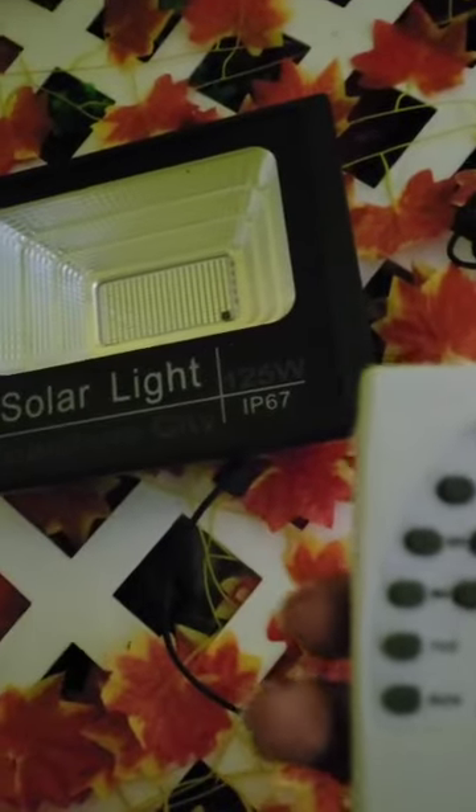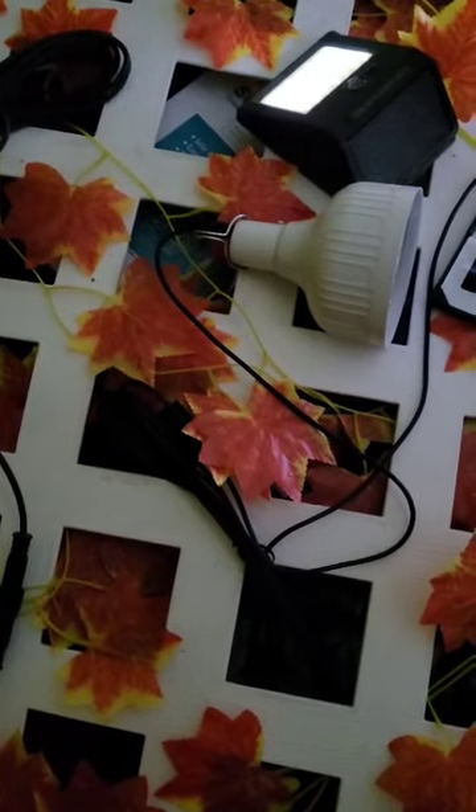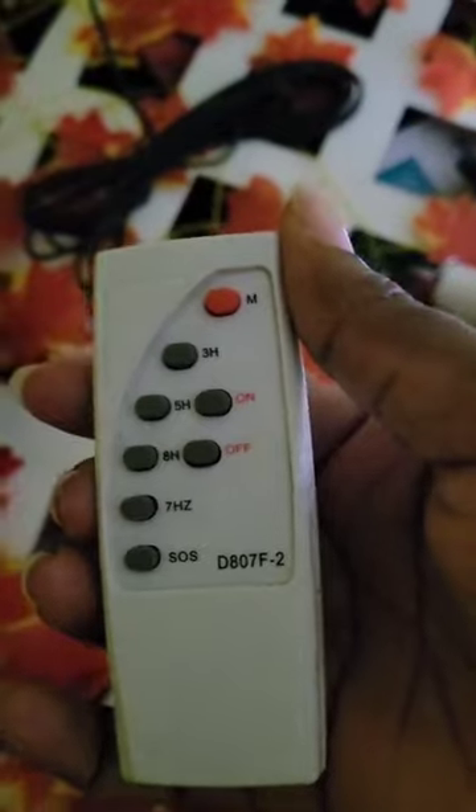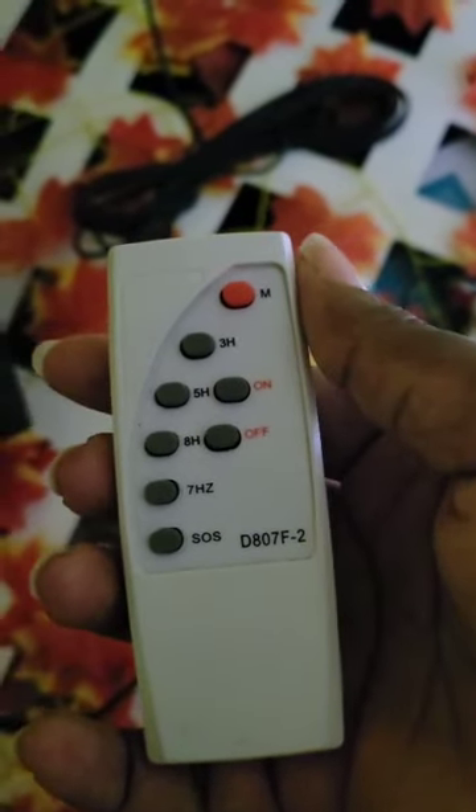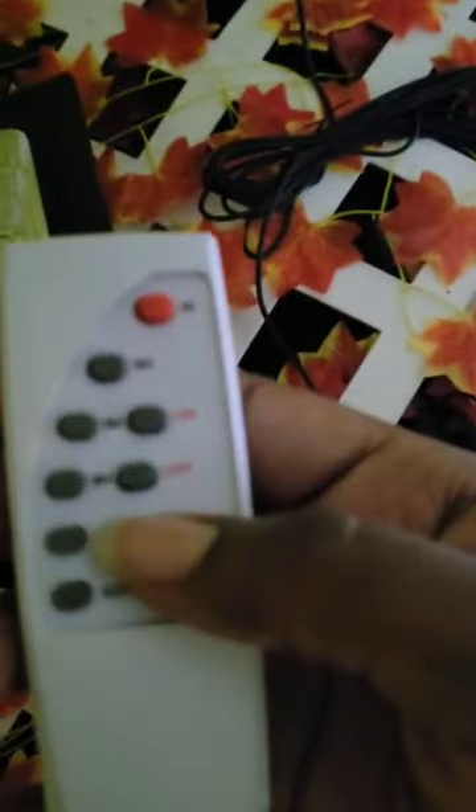This remote is able to power a solar flood light and the emergency light that we have right here. I also have a different type of flood light on the outside that I'm going to use the remote to power, to show you that it works with different brands of solar light. So let's get straight into it.